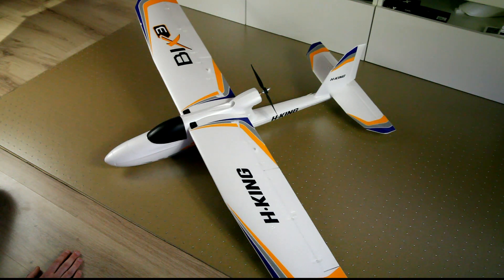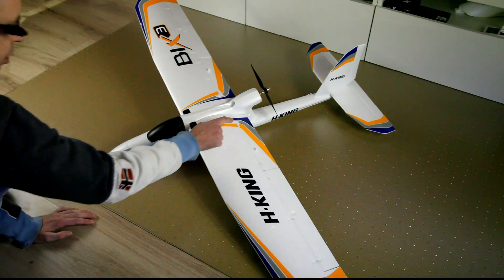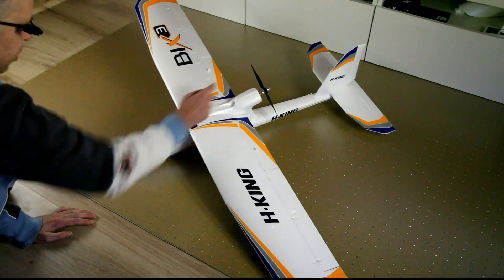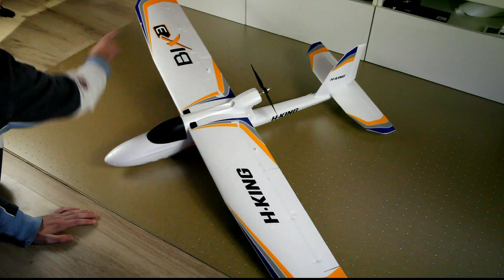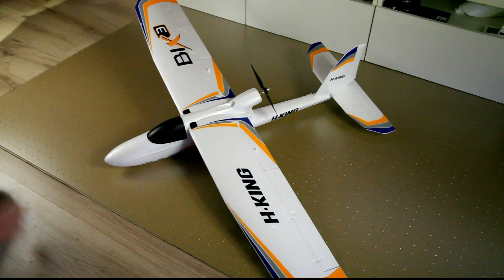One thing of note is that the decals come off super easy. These bits here have just blown off in flight. I've got a notch missing over here. To be honest I don't think that's super important, but if you want your plane to keep on looking like it came out of the box, you won't be able to. The decals will come off, and I think after about 20 flights most decals will be gone.